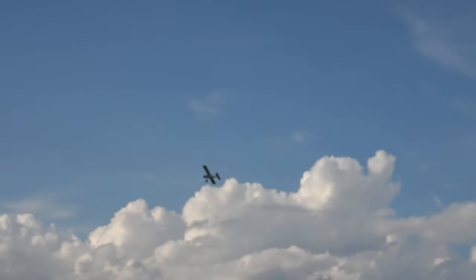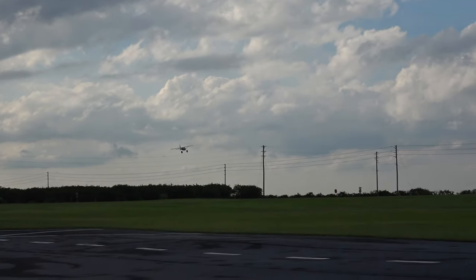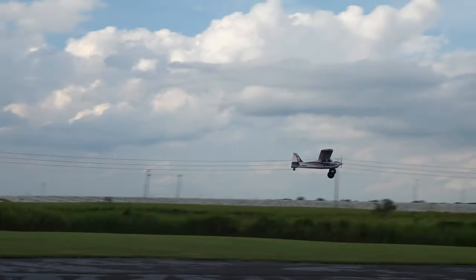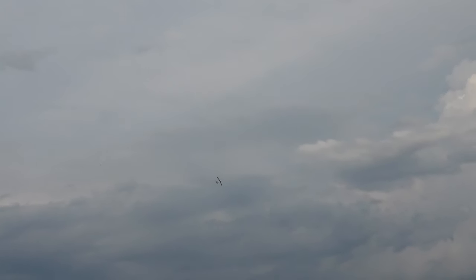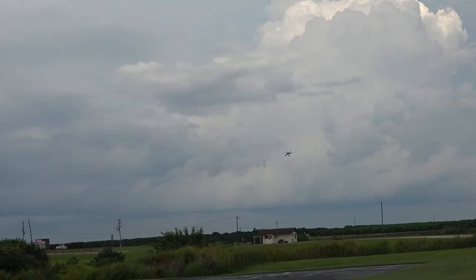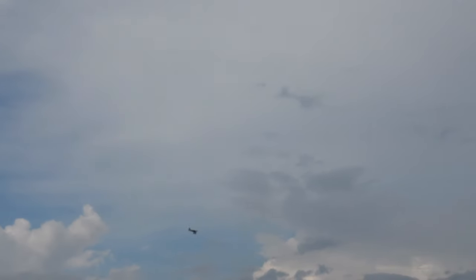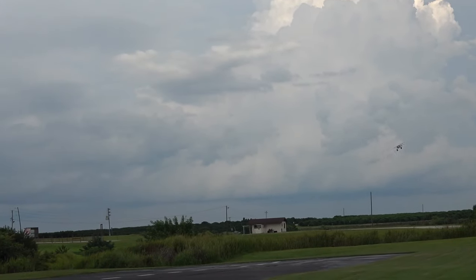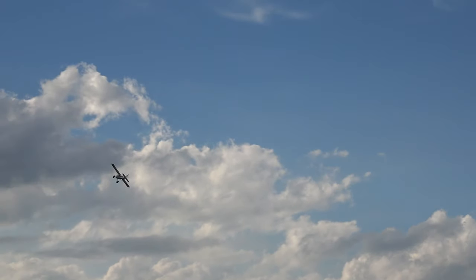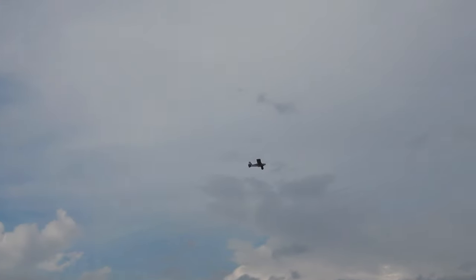Time remaining: three minutes. Very stable plane, a lot of fun to fly. All right, we're going to turn around and come right down the runway full speed with the wind. Let's do that again — I kind of hit the elevator too soon. There we go — she's not a slouch, definitely not a slouch.